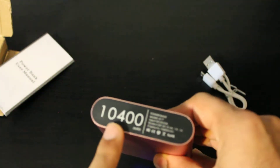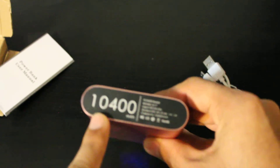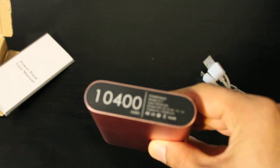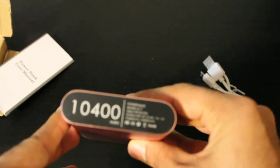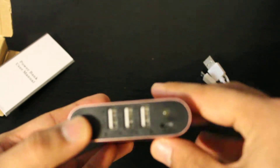On the bottom, there's a label showing the mAh — basically the battery size. It's 10,040 mAh, though it's advertised as 10,000 mAh; 10,400 seems to be the actual number.